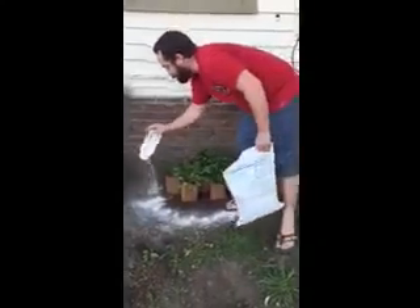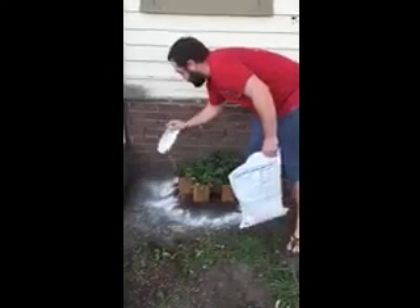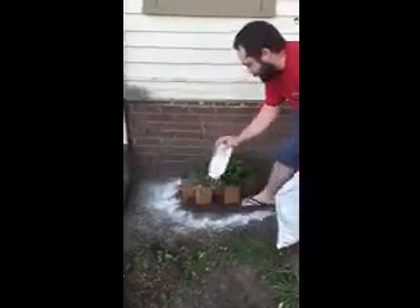That way, if crawling insects that want to eat at the leaves come in contact with it, they will come in contact with the diatomaceous earth.